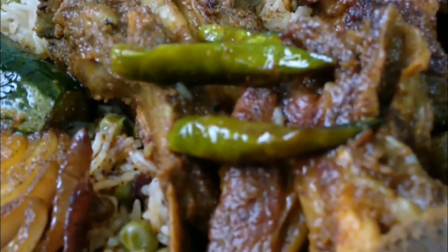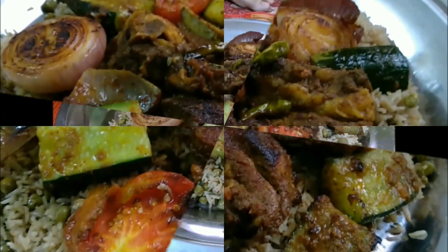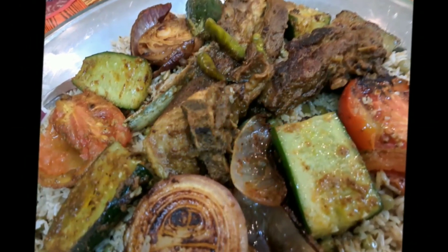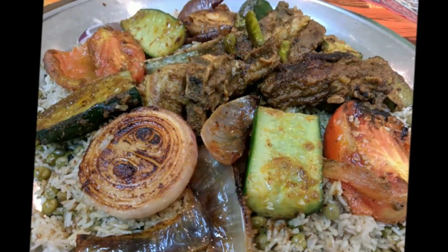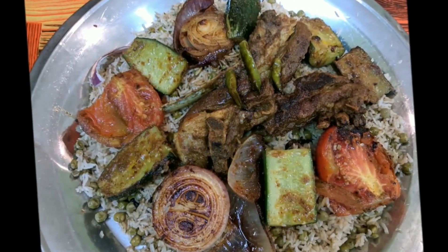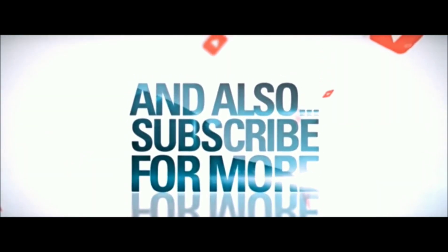Signing out with some snapshots of the dish. I'll see you next time.